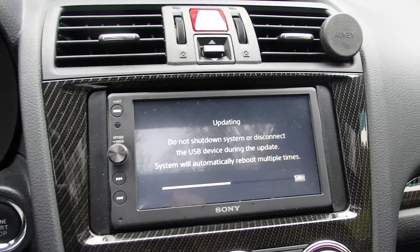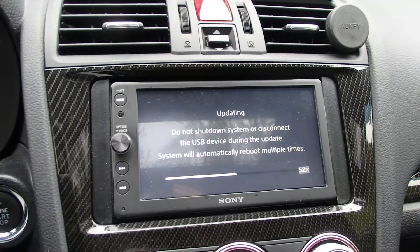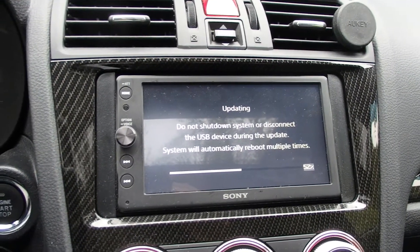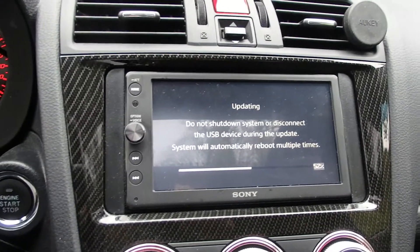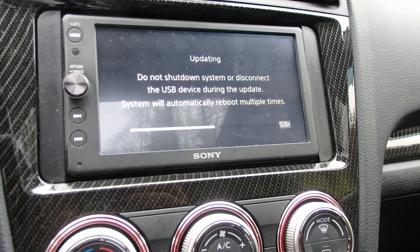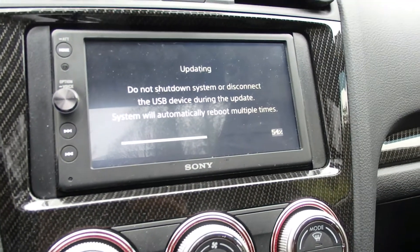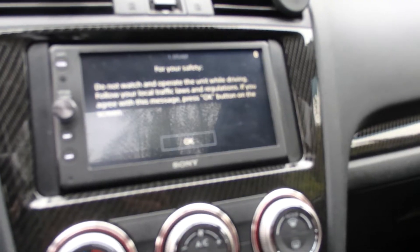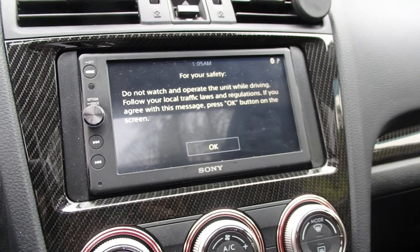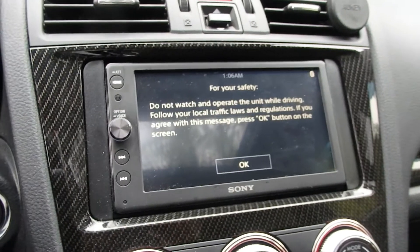Once the update is finished, you'll be prompted that it's complete. At that point you'll be able to confirm by entering the settings, going to the firmware version, and viewing that you are on the latest firmware. We're at 53% right now, so I'll just let this continue.